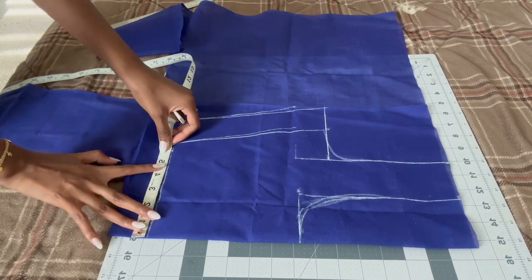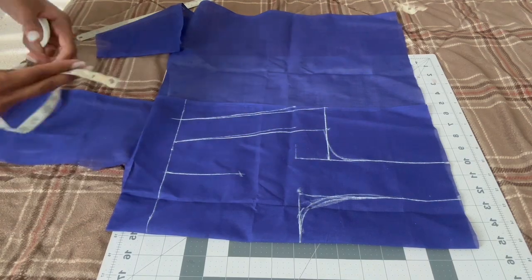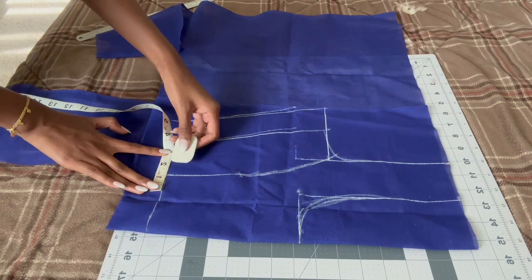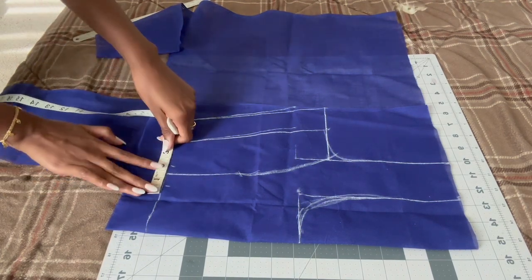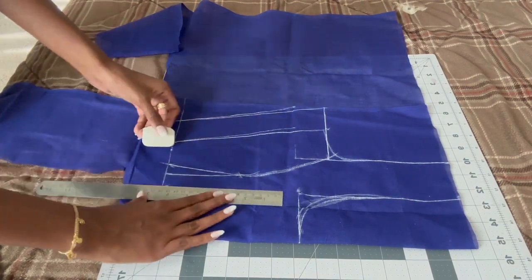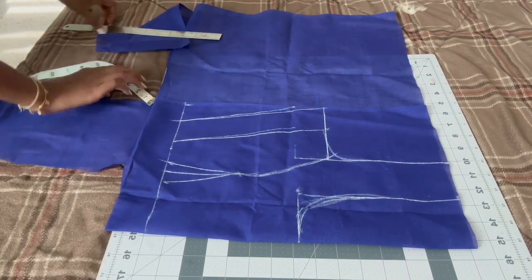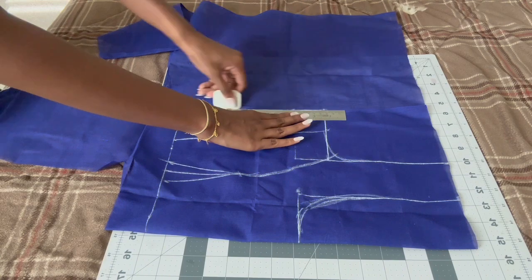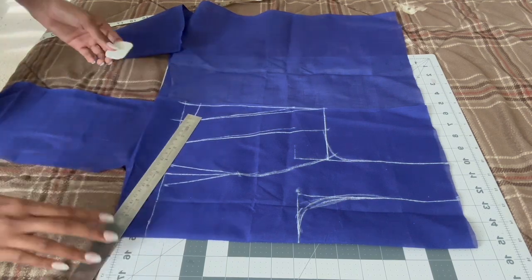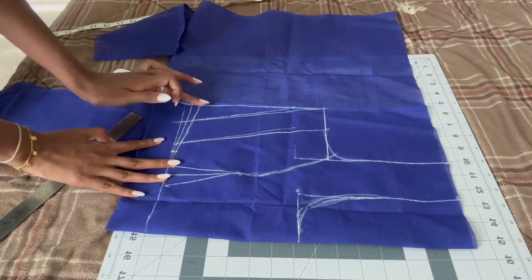This is the confusing part — we're going to add darts so the blouse fits the chest properly. Take in three inches from the fold and three inches high in the middle, draw a little curve to the armhole, then mark 0.75 inches from that middle line and make a little triangle dart. That dart will be cut later. Since we removed 1.5 inches with the dart, we're adding it back to the end of the blouse and taking it up slightly.